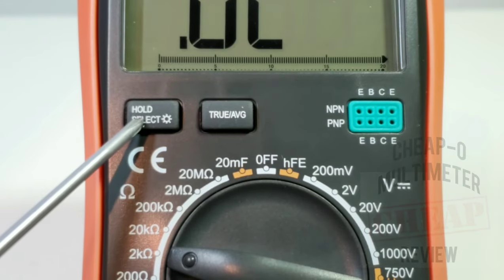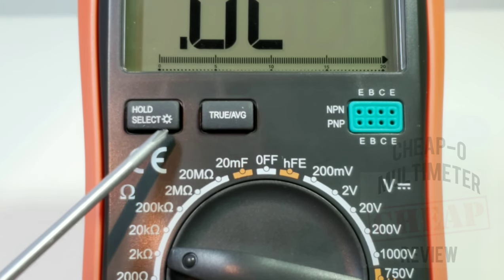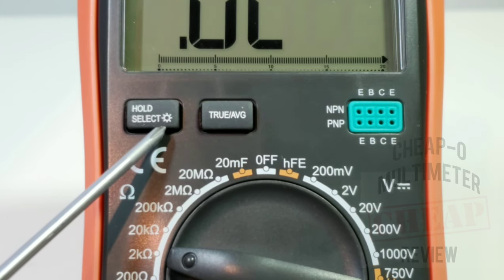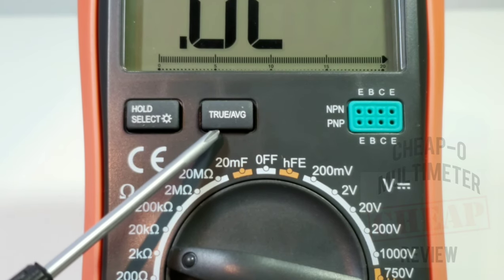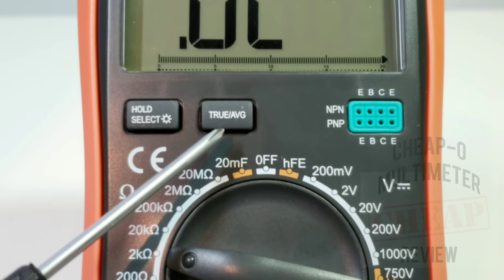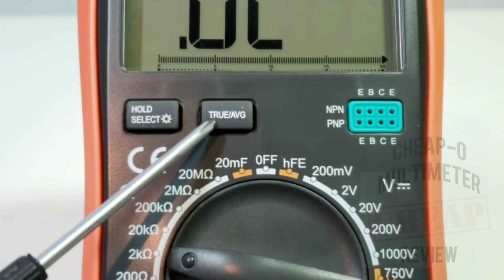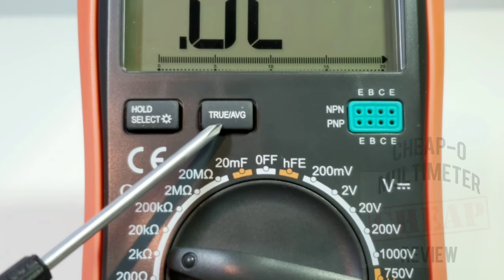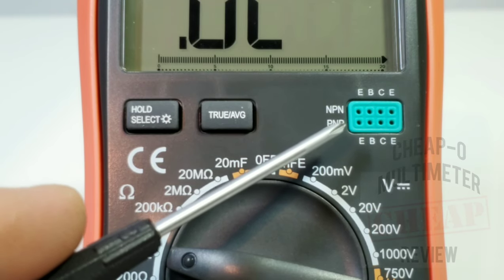The buttons: starting top left is Hold — your standard touch-hold, find your reading, press Hold and it retains that measurement. You also have your backlight, which stays lit for around 25 to 30 seconds before auto-shutoff. The next button is more interesting — you don't see this everywhere. This is a True RMS slash Average button. So when you're in AC mode measuring, say, household current, your initial reading might be 118 or 119 volts; press True RMS and you should get a more accurate readout.